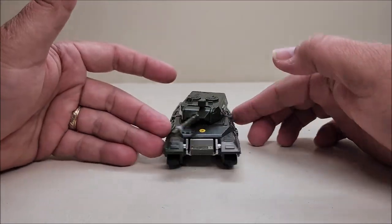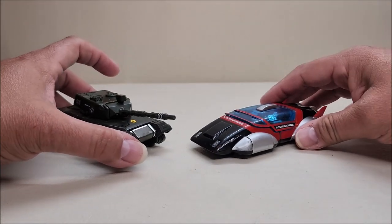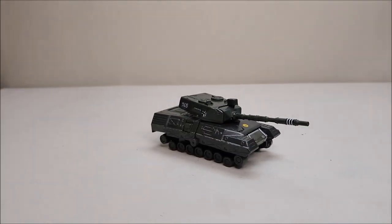Real quick — here he is with fellow Renegade Psycho, so you can see what the two of them look like together in tank mode. Now let's move on to the transformation.